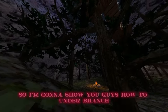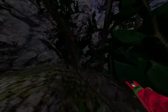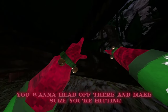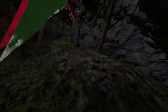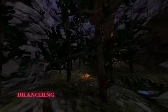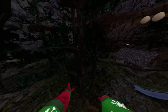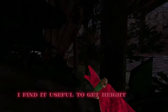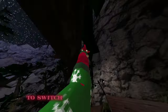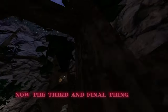I'm going to show you guys how to under-branch. When you're on a tree and you can see a branch, basically what you want to do is hit off there and make sure you're hitting around this part of the tree. Under-branching is a mechanic that a lot of people use including myself — I find it useful to get height, get away, or switch directions instantly.